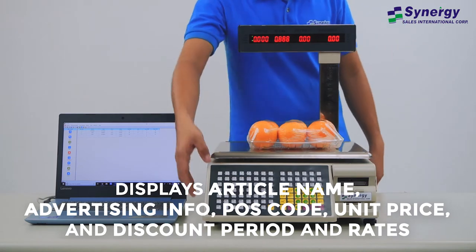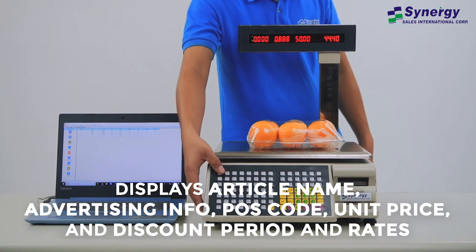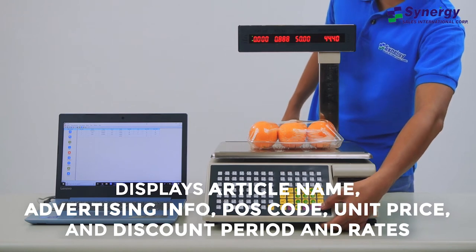advertising info, POS code, unit price, and discount period and rates.